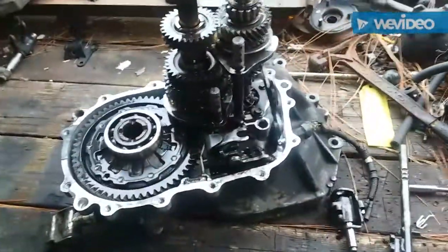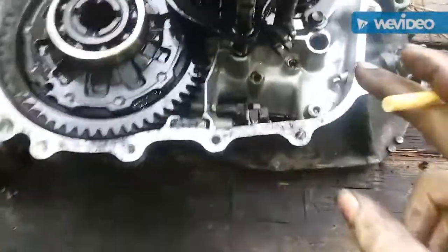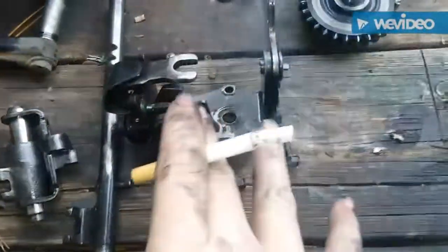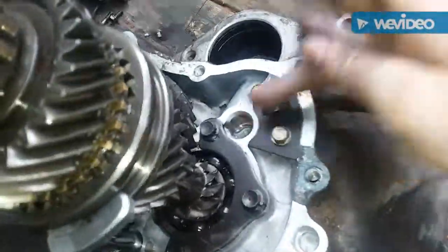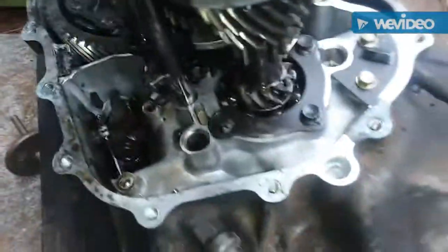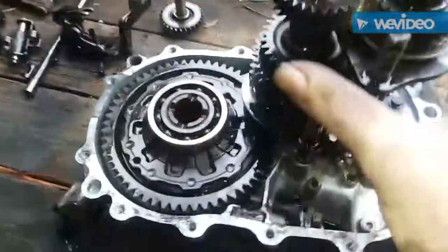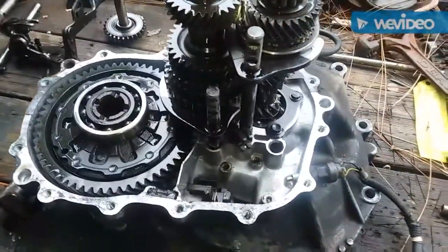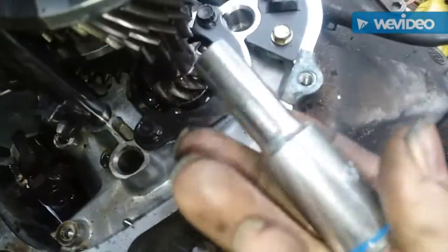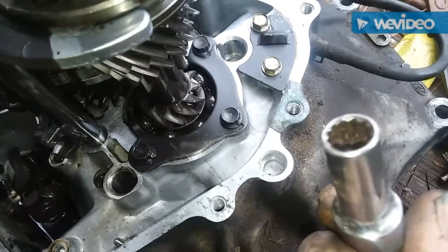I removed the three 10 millimeter headed fasteners — two longer ones are down here and the shorter one right here. I removed that whole little mechanism, then pulled the shaft up and slid this little idler gear out — I'm not sure exactly what it is since my repair manual doesn't specify. I'm gonna remove these three and hopefully this whole gear set will come out. These three appear to be a special 12.10 millimeter, and luckily I have one.